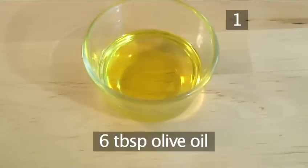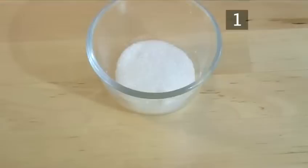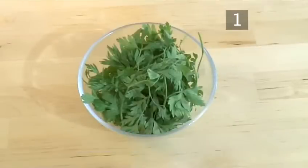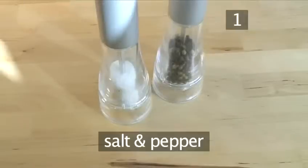6 tablespoons of olive oil, 1 tablespoon of sugar, 1 bunch of fresh parsley, and salt and pepper.